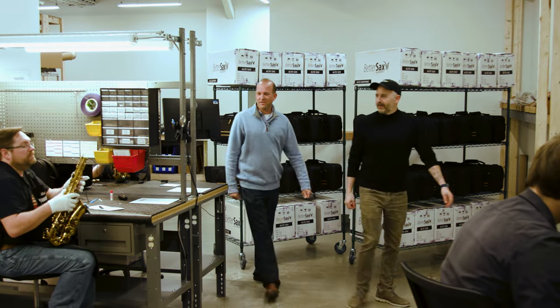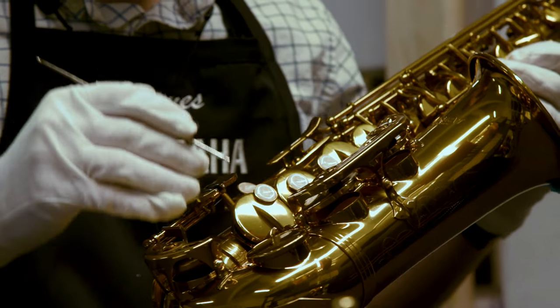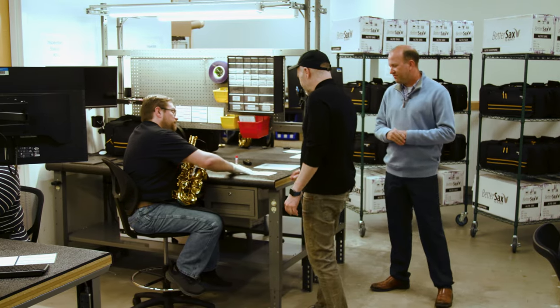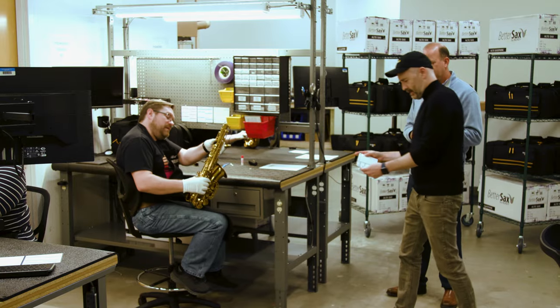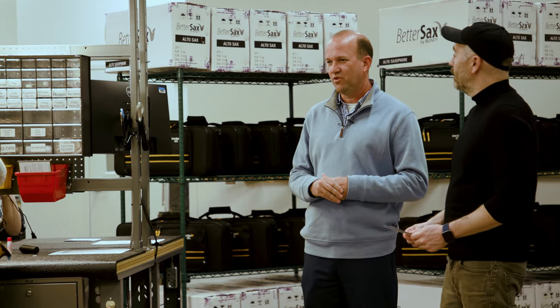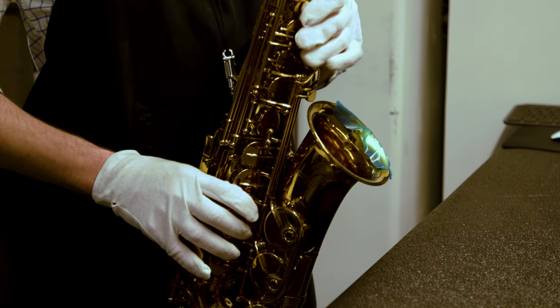And Jay, this is our inspection area. We inspect every instrument that comes through at Sweetwater. And it's just like a checklist you've got here? Yeah. So we have a card specific for woodwind, another one for brass, and a third one for strings that outlines the points that we want to look at with every instrument — to make sure that someone who's a professional has played on it just prior to it leaving our campus. That's a pretty important fact.